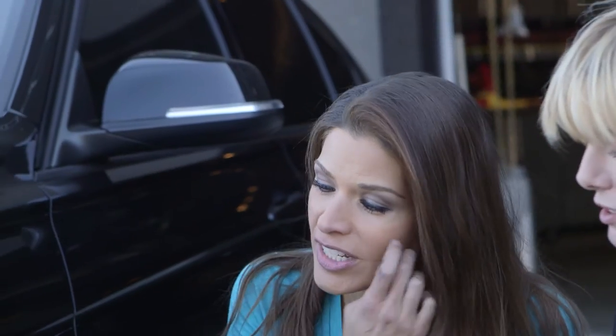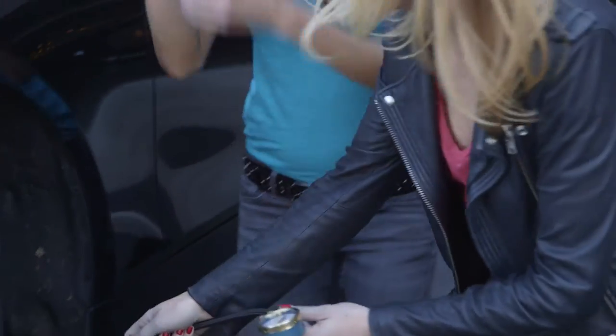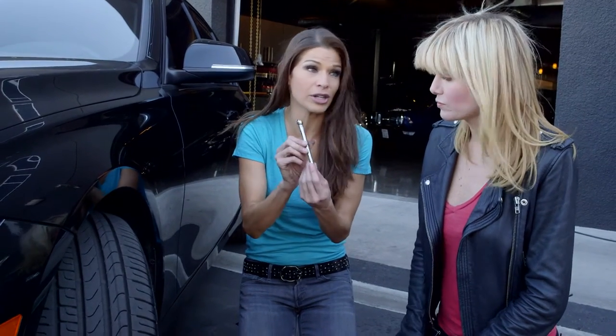Another tire safety tip — I want to show you how to check the tire pressure in your car. You're just going to take off the valve cover and stick it in. Be careful — if you hold it too long you're letting the air out of your tire. Don't hold it there, it's quick. Let's use this one, because this is what most people are going to have in their glove box, which is pretty standard.